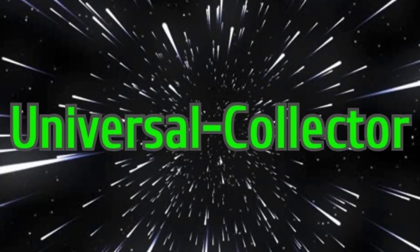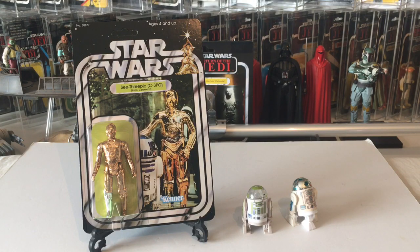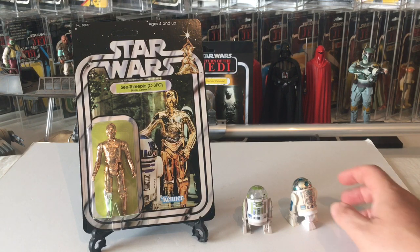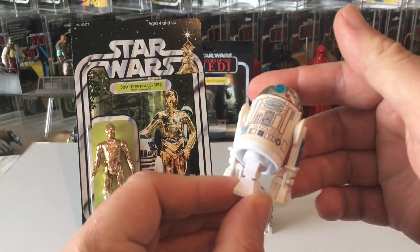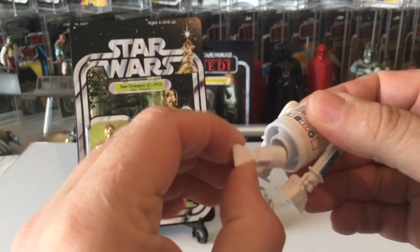Hi Star Wars fans, I'm Matt and welcome to another video from Universal Collector. Today I'm looking at something really special - a custom card made by Stan Soleil. He's got a brilliant Etsy page where you can go and buy all these cool little bits. I recently bought a pop-up R2 and this guy makes accessories for it.